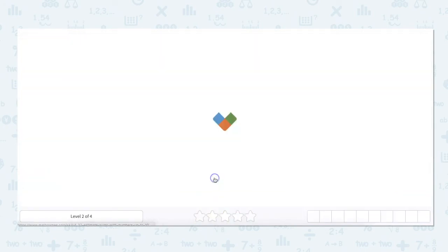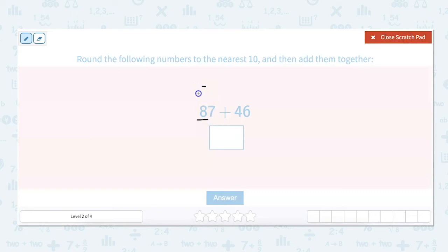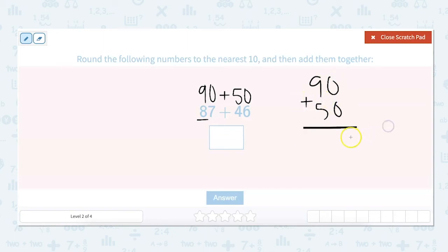Let's practice with some harder ones: 87 plus 46. So let's estimate these — 87 rounds up to 90, and 46 rounds up to 50. Then we add those together. Sometimes we might not know these for mental math, so we just go ahead and add 90 plus 50, which is still easier than adding 87 plus 46. Zero, then 9 plus 5 is 14, so 140.